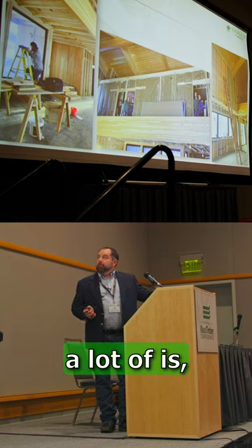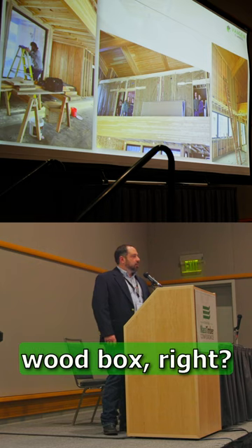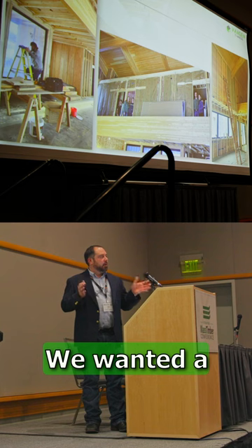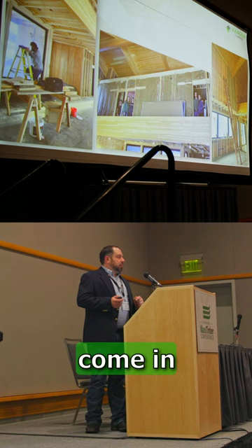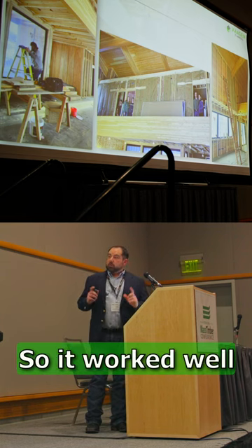Another question we get a lot is, why'd you cover it up? Well, because we didn't want to live in a wood box. We wanted to expose it and have it look really nice — a plain, simple look. We also wanted to give the subcontractors coming in, who didn't fully understand it, an easy solution. So it worked well for both of us.